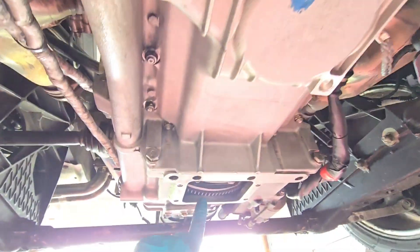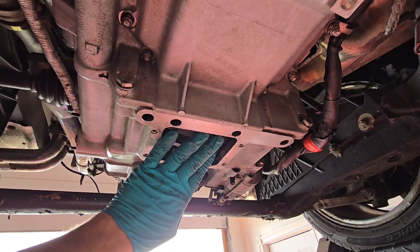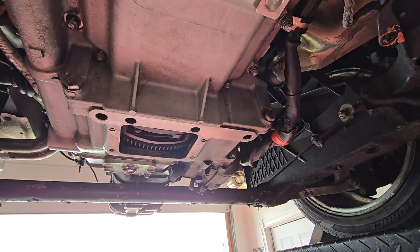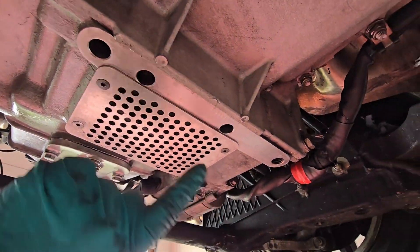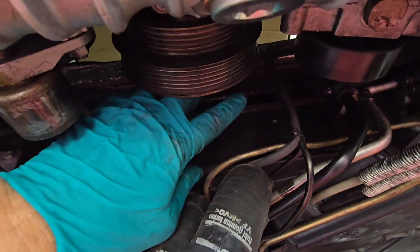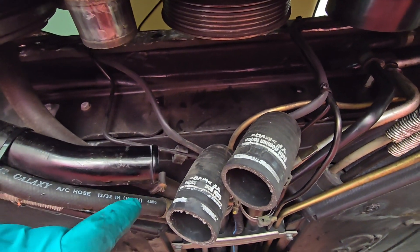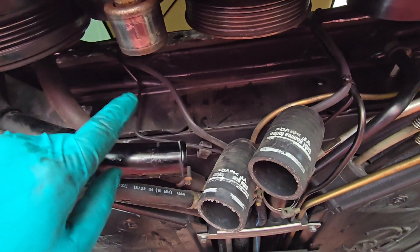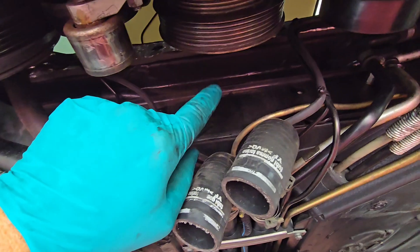We've got our crank bolt torqued and we've taken the tool off. We can put the screen back on and tighten it up because we're done in here — we don't need to get back in here at all. We're going to put that on next. Got the screen back over the flywheel. We're going to go over here now, put this box back in that we moved the other day — that can be reinstalled. Then we can reinstall these lines, including the line that goes up to the top of the motor.